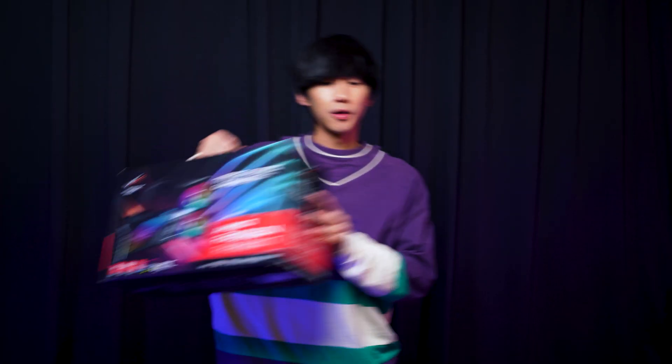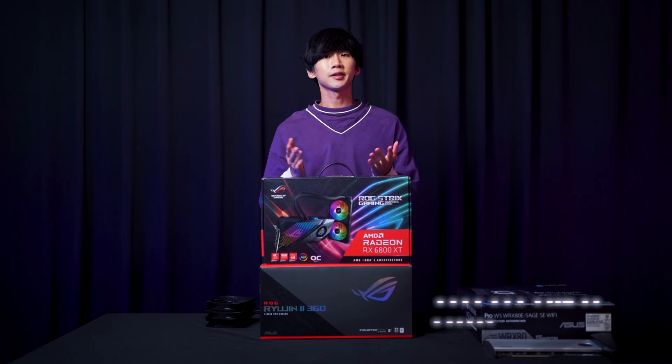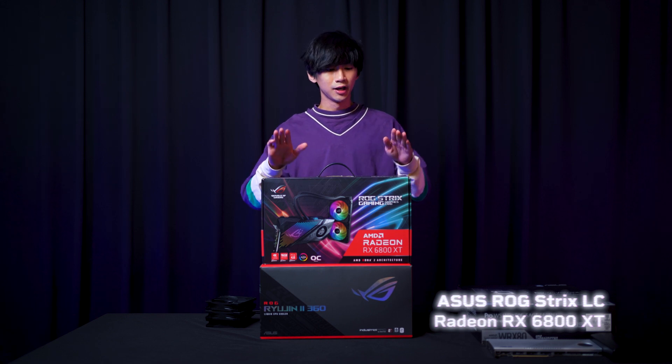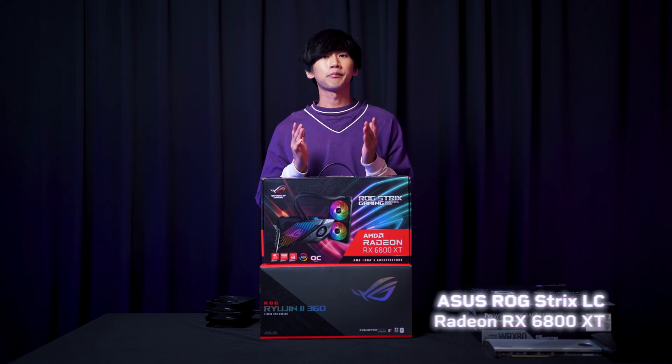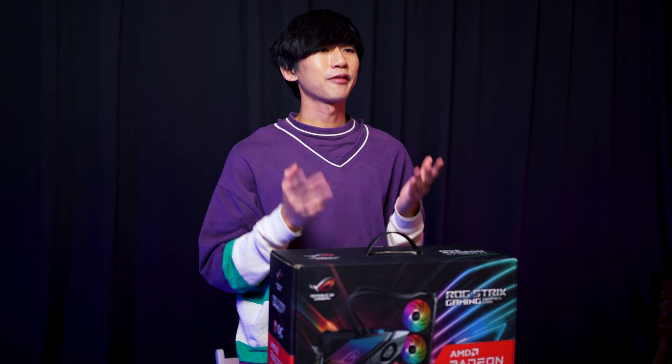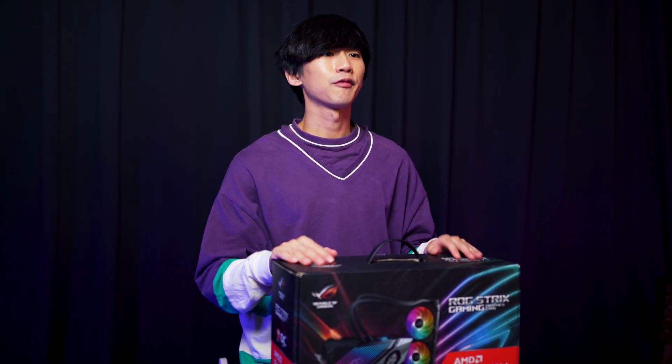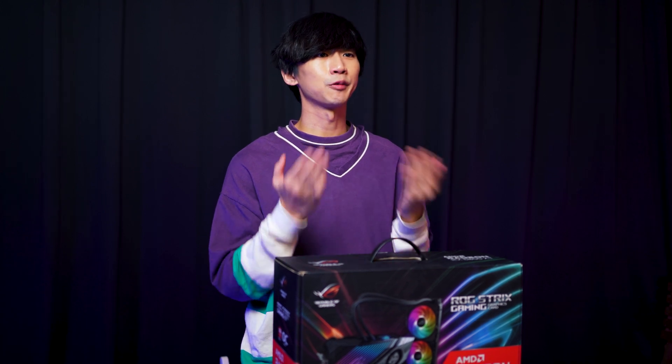We'll also be installing a graphics card. We'll be installing the ROG Strix Radeon RX 6800 XT LC graphics card. The LC in the name represents liquid cooled, so this graphics card has a liquid cooling system built within to increase cooling performance during gaming and other heavy workloads.